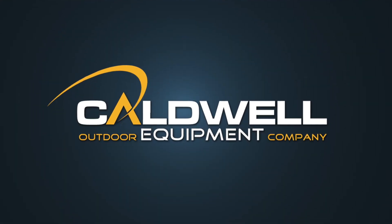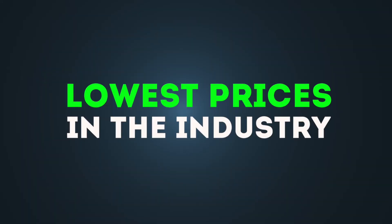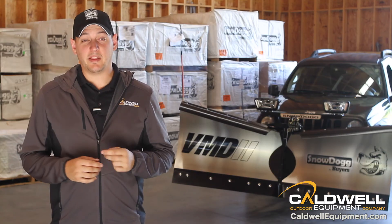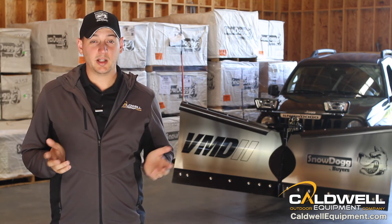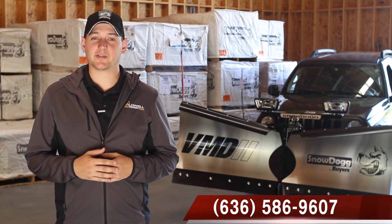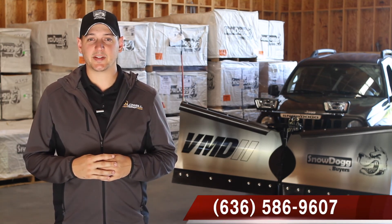At Caldwell Equipment, we are proud to be a Snow Dog distributor. This allows us to have some of the lowest prices in the industry. Visit us at either of our two locations — DeSoto or Pevely, just 15 minutes south of St. Louis. Or give us a call at 636-586-9607.